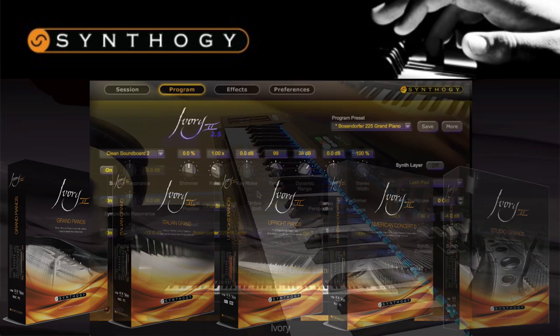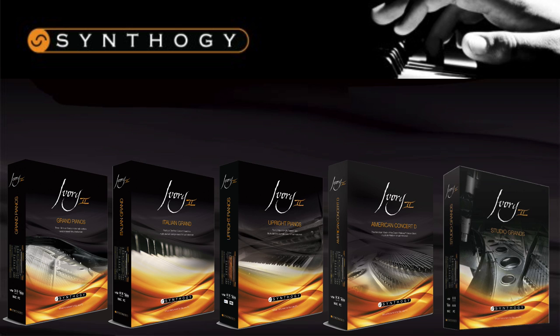I hope this video will have given you an idea of what each of the products in Synthegi's Ivory II range has to offer and how they can suit your needs. All five are available to purchase from the Time and Space website as downloads or as a boxed product. For all other information, just visit our website at www.timespace.com. Thanks for watching.